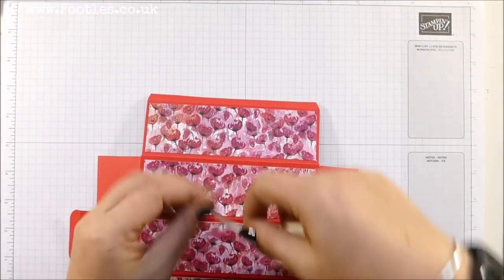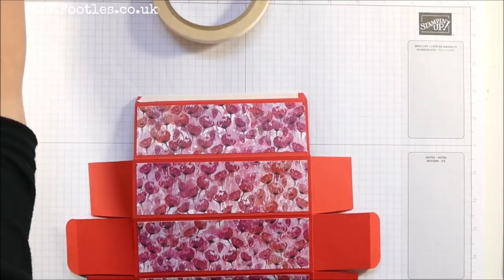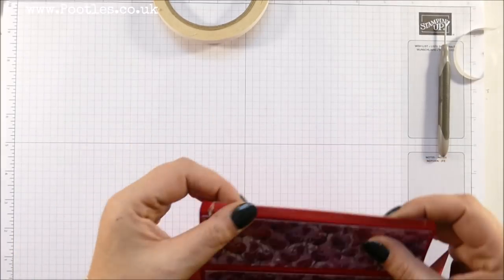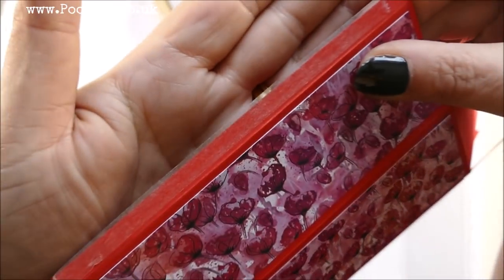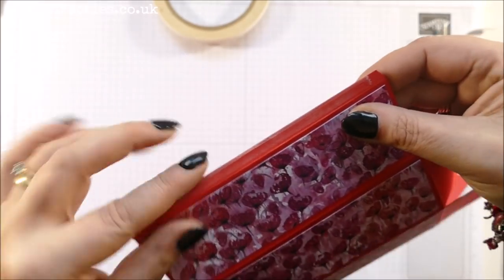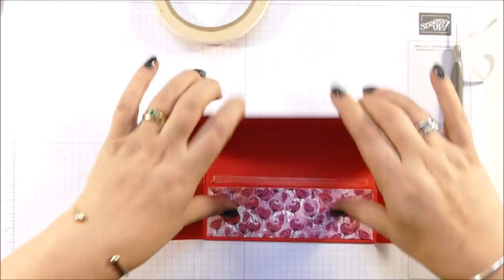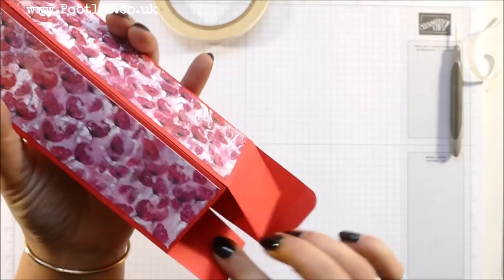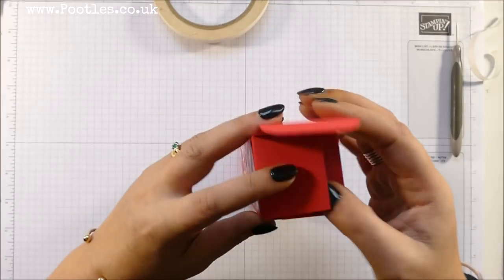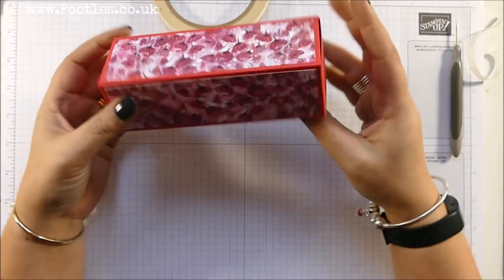This is my only piece of adhesive going on here to close the box itself. I like to use Tear and Tape for this because although I've only got a quarter of an inch — about one centimetre — you can see the glue has come over because it's double-sided. When you smooth it over it sticks to itself and it's not sticking out anymore. Brilliant — close that up, and that one. And that's the box made!